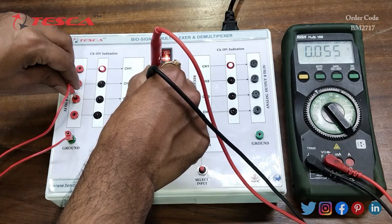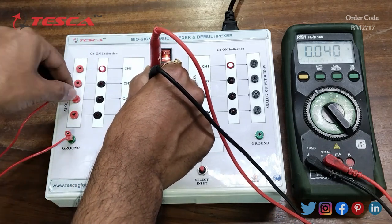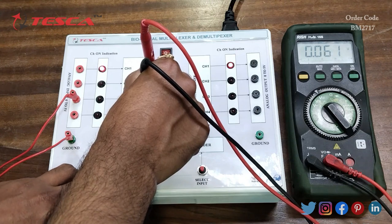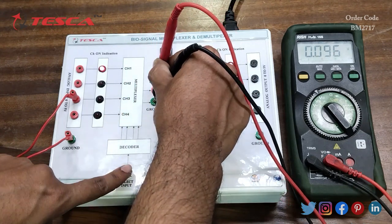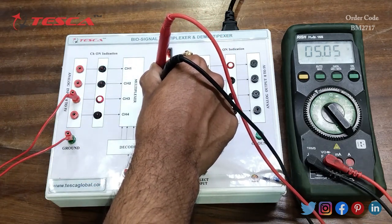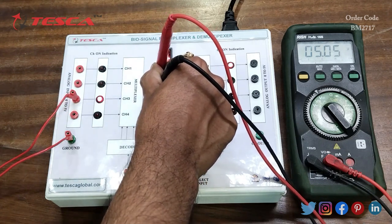Now you can provide input at any of the channels. Here I have provided the input at channel 3, so by using the select switch I will select channel 3. On the multimeter you can see that I am getting 5 volt DC output at channel 3, as I have provided the input at channel 3.